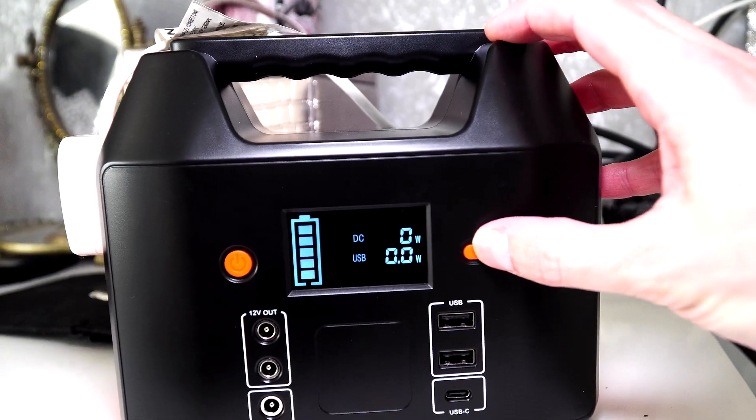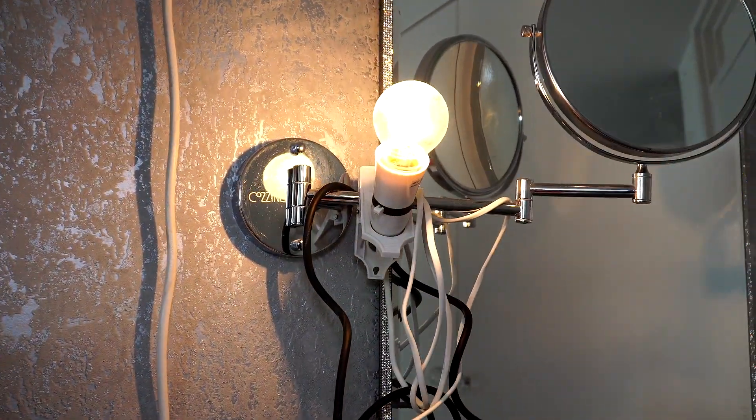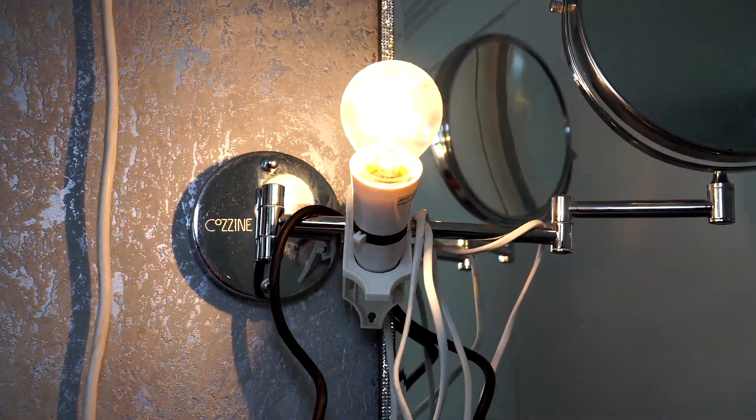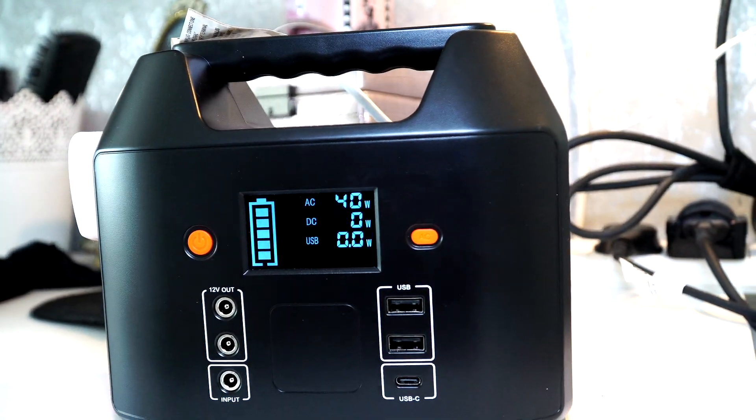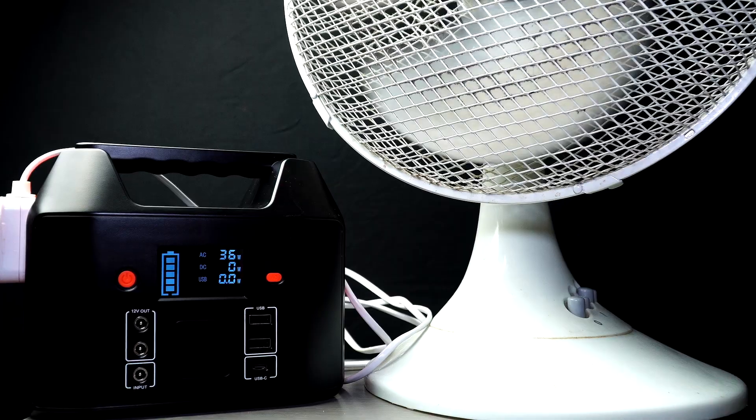Now here I test it on a light around the house by pressing the AC button. Here you can see the amount of watts used for this light as shown on the display screen. I did try plugging into a heater to see what happened, as a heater uses up a lot of power, and I found it was just that the heater cut out and that was it.